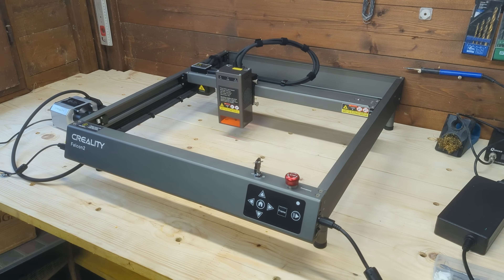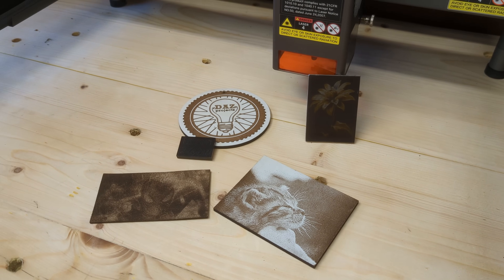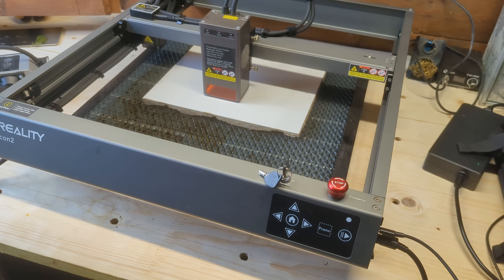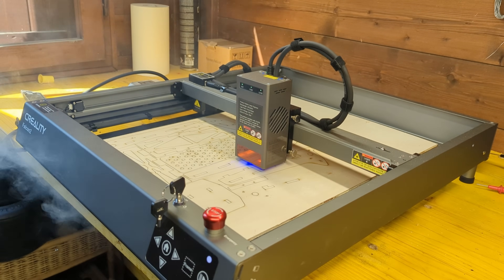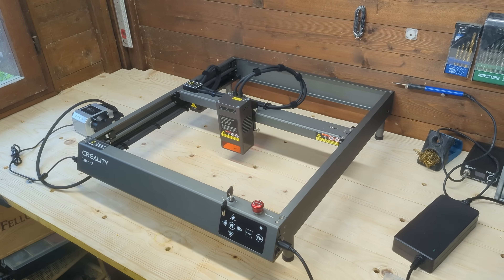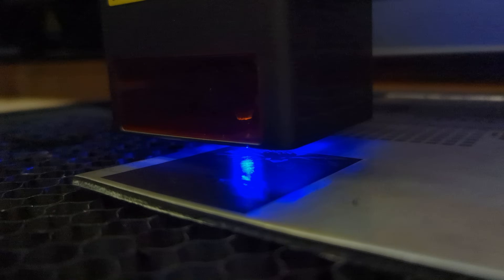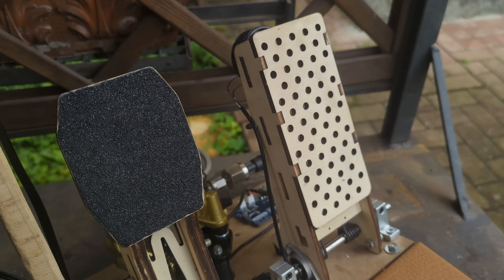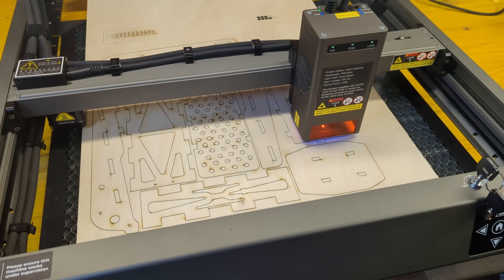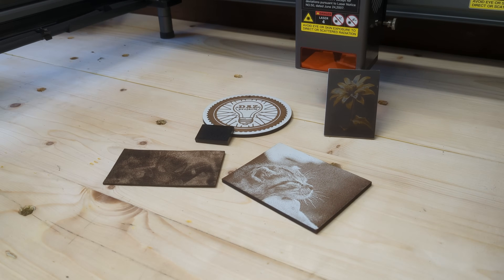After spending some time with the Falcon 2, here's what I love about it and a few areas that could use improvement. Pros: powerful 40W laser that cuts and engraves a wide range of materials and thicknesses; easy assembly and solid build quality; lots of safety features; ease of use with various software compatibility. Cons: the machine isn't enclosed and needs to be used in a well-ventilated area; it's quite big and may not be ideal for smaller workspaces; there's no camera for easy workpiece alignment. Overall, if you're looking for a laser engraver that offers high power, precision, and reliability, this machine delivers. It's geared towards makers who need a versatile tool for engraving and cutting — whether for DIY projects, small business production, or experimenting with laser cutting, this is a perfect choice.